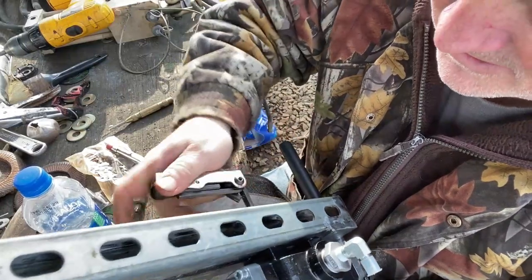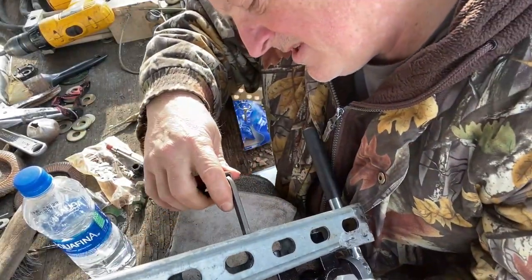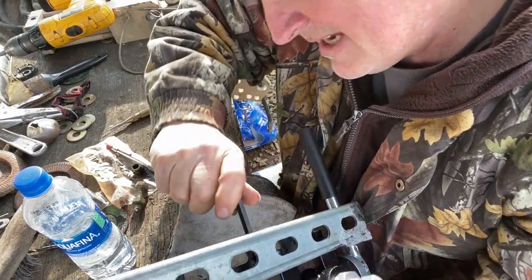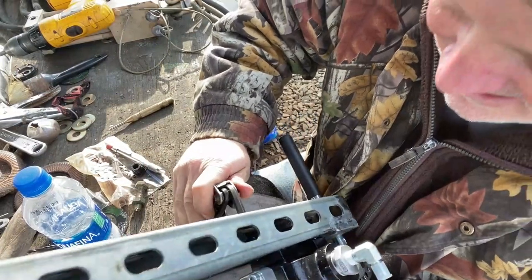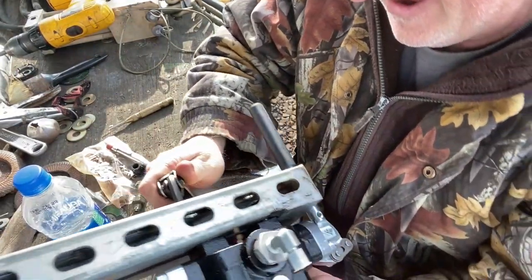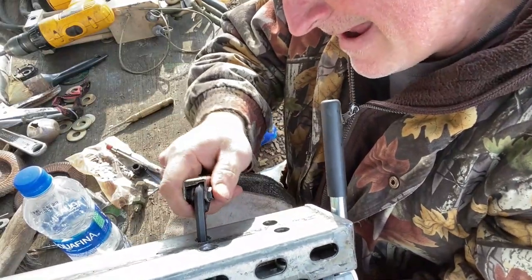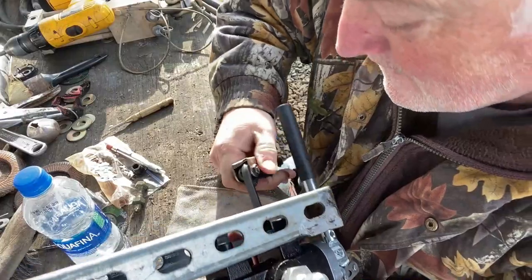Man, I hate to bolt stuff together. I mean, it's better in the end, but it takes 10 times longer to fabricate a bracket that you have to bolt to something. It'd be a heck of a lot easier if I just tack-welded this, but it wouldn't turn out very well.